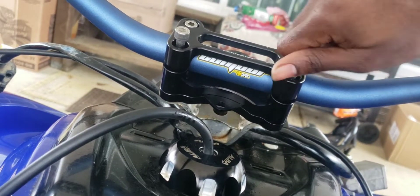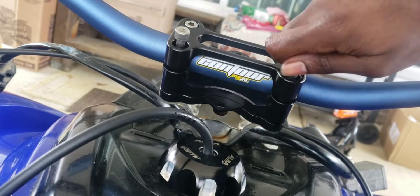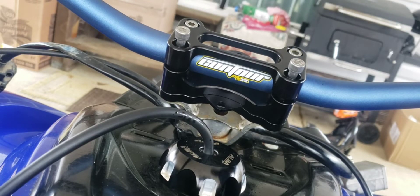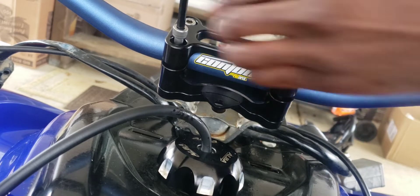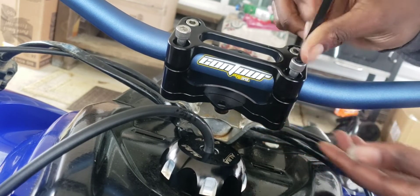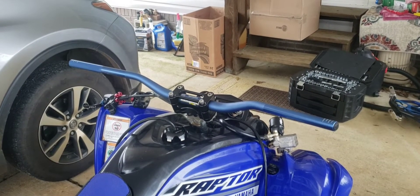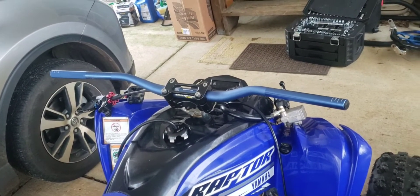Like I said, before you tighten, make your last few adjustments to how you want your handlebar. So once you get everything bolted down, before you completely tighten it up, you want to get your handlebar set to a riding position that's comfortable for you.